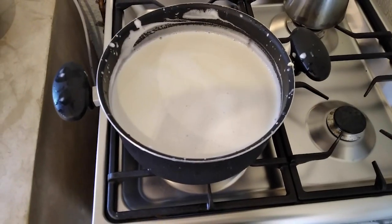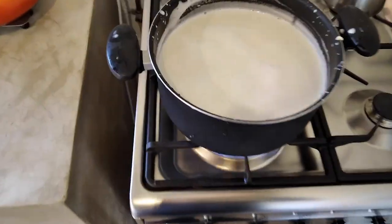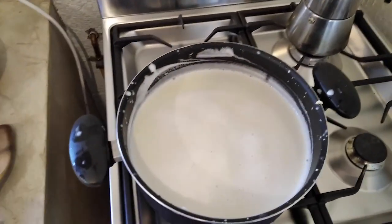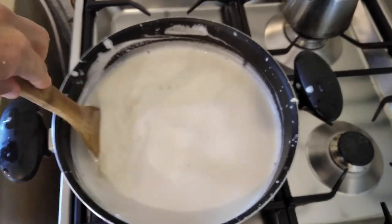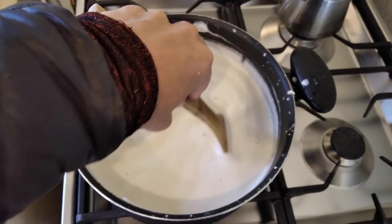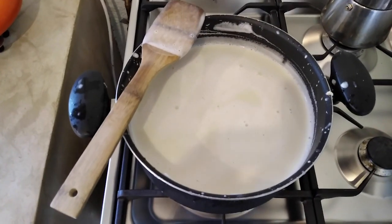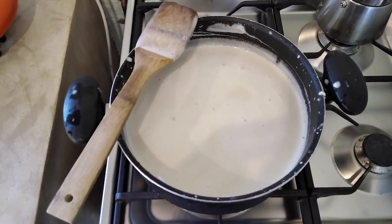Now we just stick it on the stove. I put it on high heat and keep stirring with a flat wooden spoon so that none of the soy residue catches on the bottom. You've got to just keep gently stirring it. It does take quite a while for this quantity to get to boil, so don't run off and do something else — you don't want it to boil up and go all over your stove. Just stick around in your kitchen and give it the occasional stir.